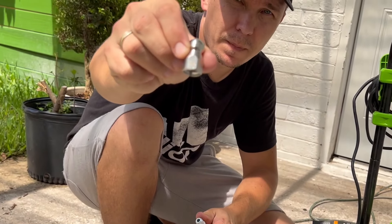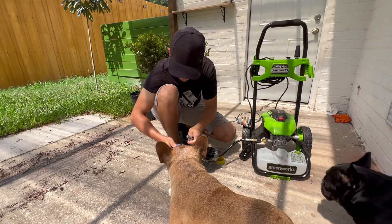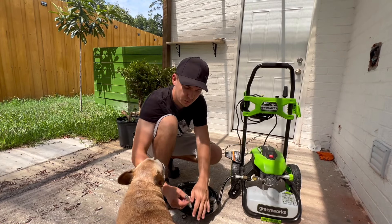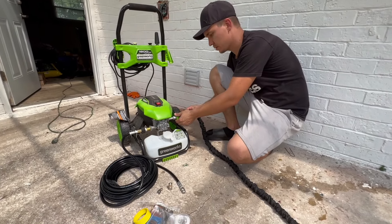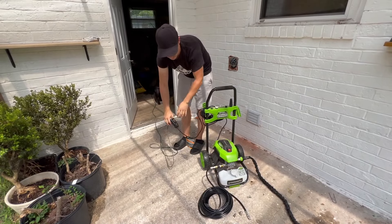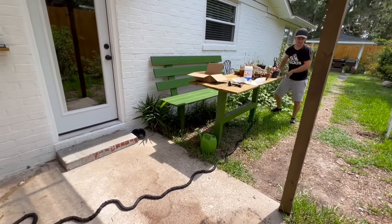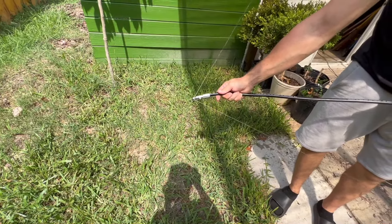So this one is 4.0. We're going to test the first one and then test the second one, and we'll choose which one we're going to stick inside the pipe. Now connect the garden hose. This is how it works. We just tested this nozzle and now we're going to try this one.